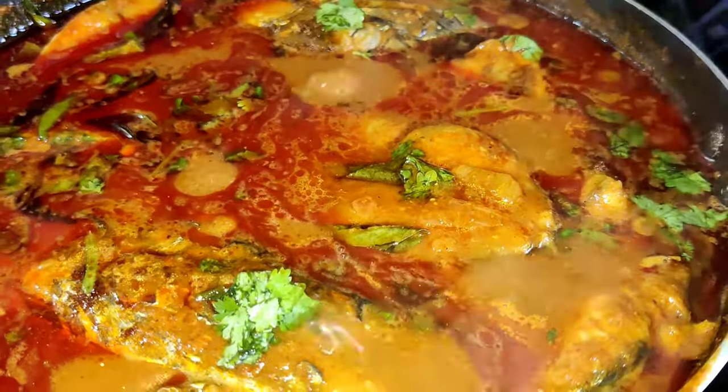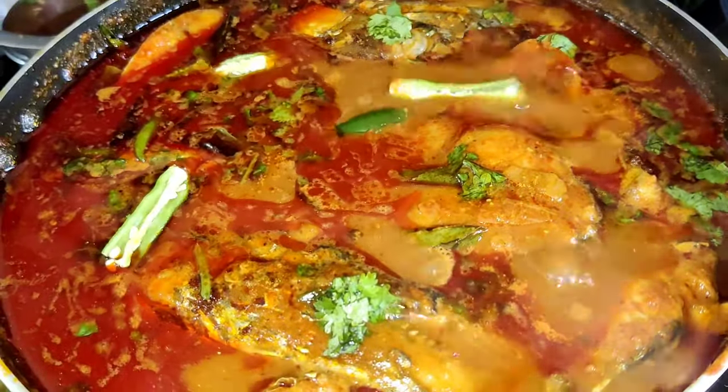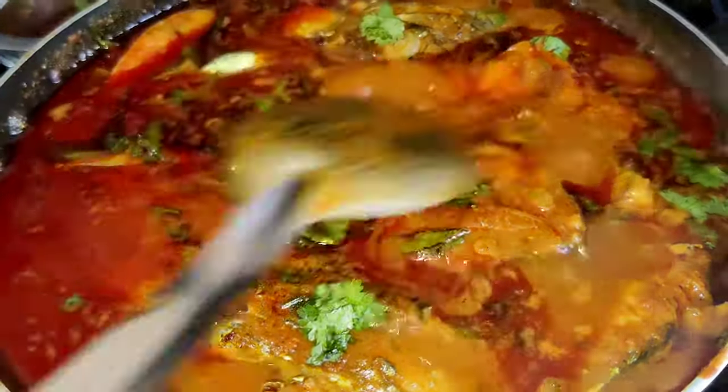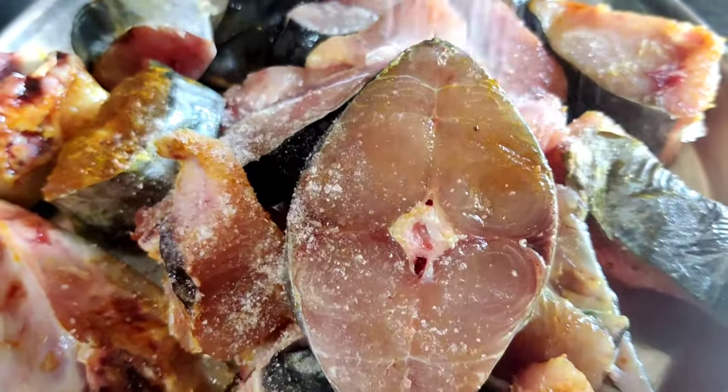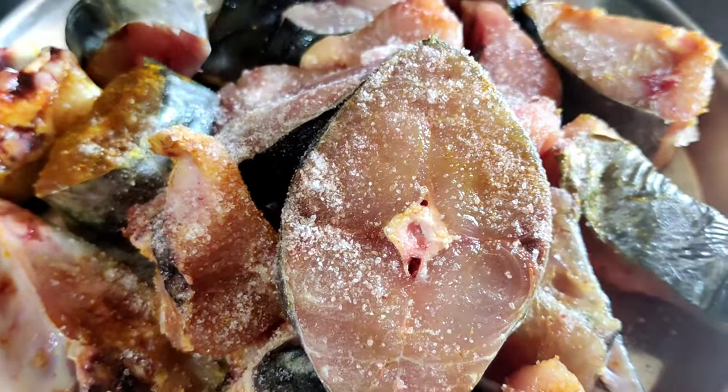Hi Friends! Today we are going to make a kingfish. We will clean the fish.